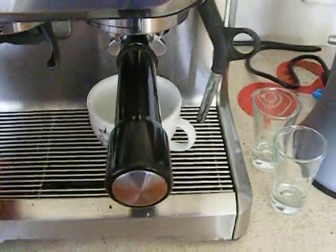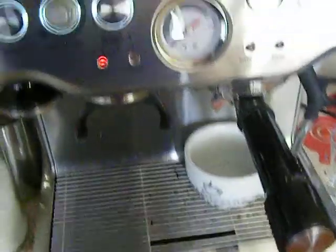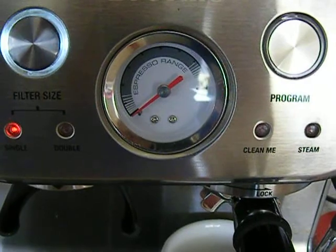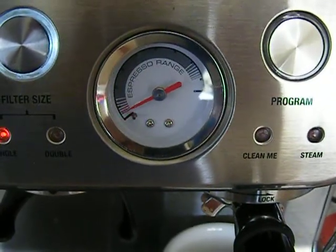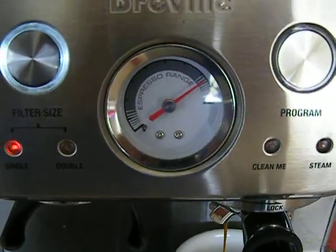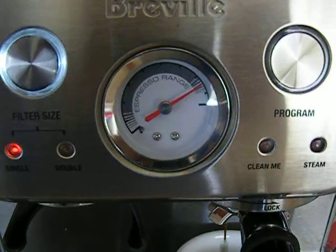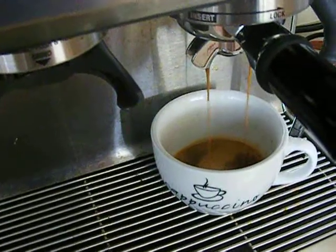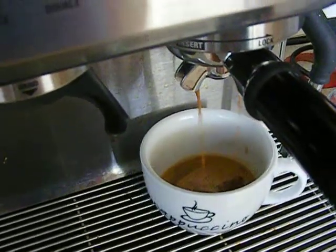Cups under there. Now we'll extract one cup. Notice how it goes straight off the scale — over extracted. The resulting coffee is really, really bitter.